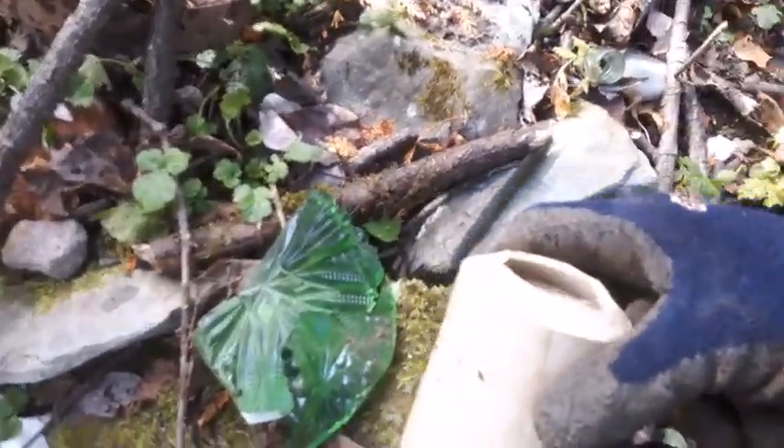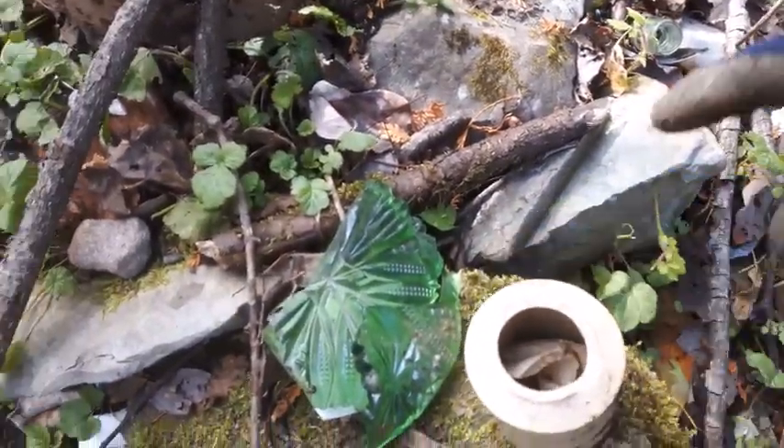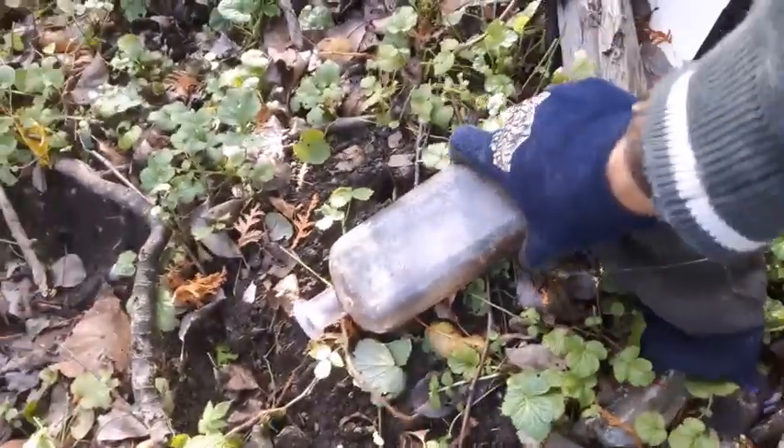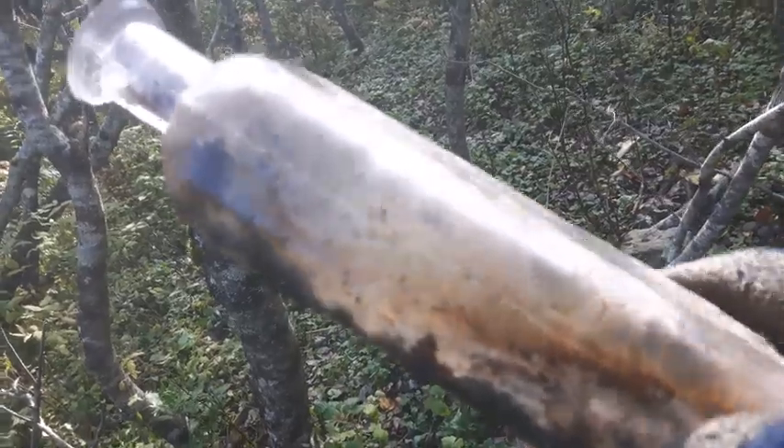Still at this older dig site here. Going to take this piece and see if I can piece it back together — might have all the pieces. It's a nice green glass. Going to take that as well, put it in my shards box. And here's a manganese glass strap-side cork top — going to take that as well.